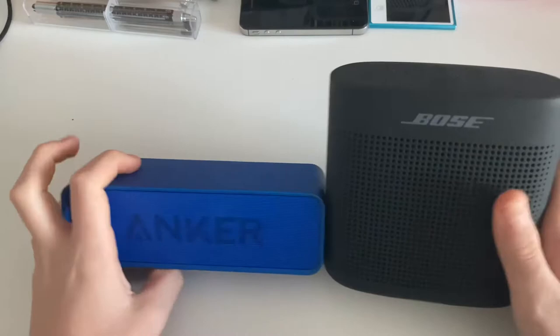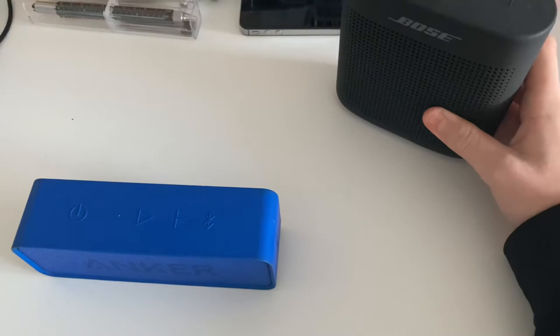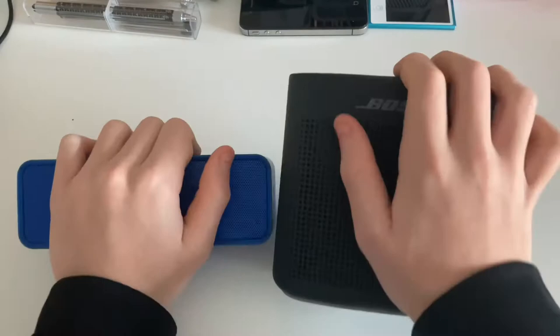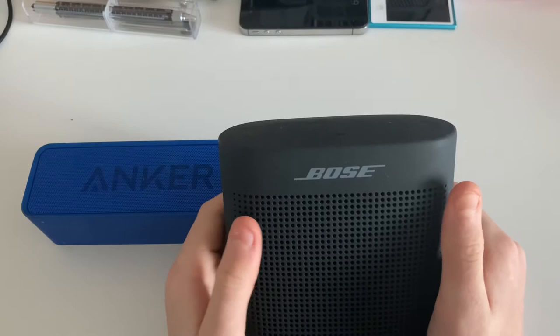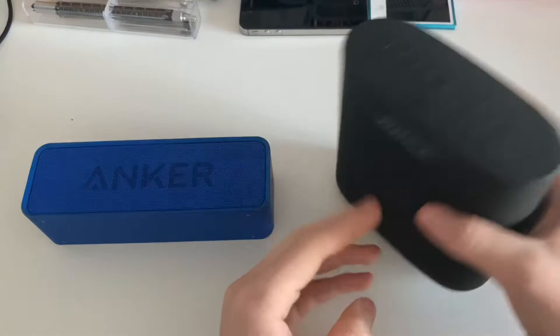Bluetooth speakers. I feel like everyone has one of these. They are great because they're wireless — you can put one anywhere and play music from it. I'm not going to go into detail about what Bluetooth is. Bluetooth speakers are mostly made by brands you trust, like Bose for example. This here is the Bose Soundlink Color 2, as it says on the bottom. I've had this for about a year and it sounds really good. I really like it.